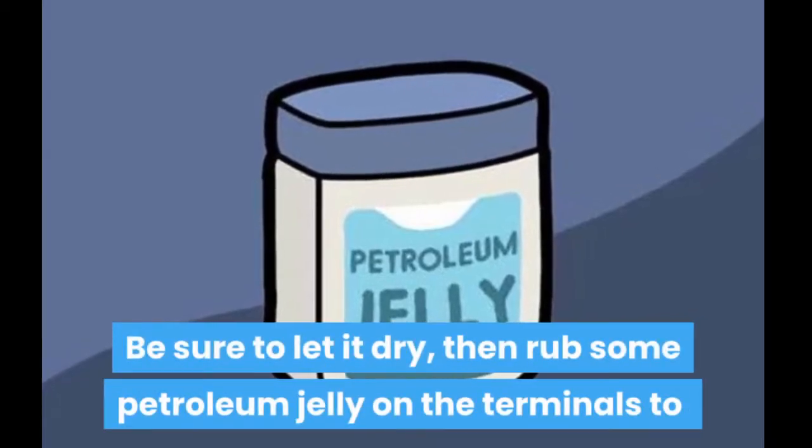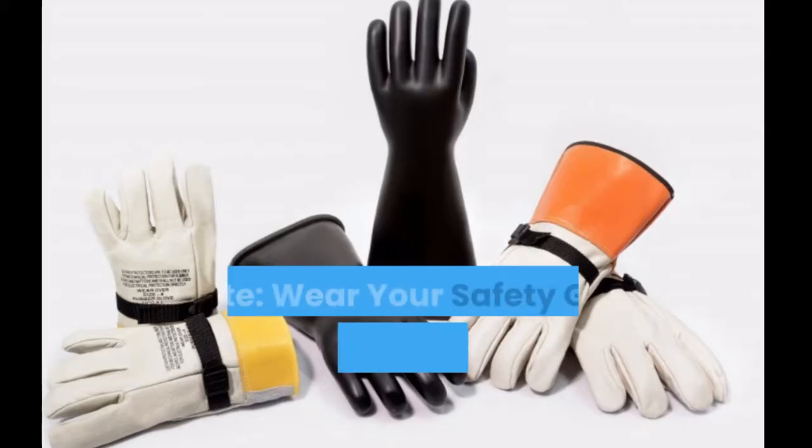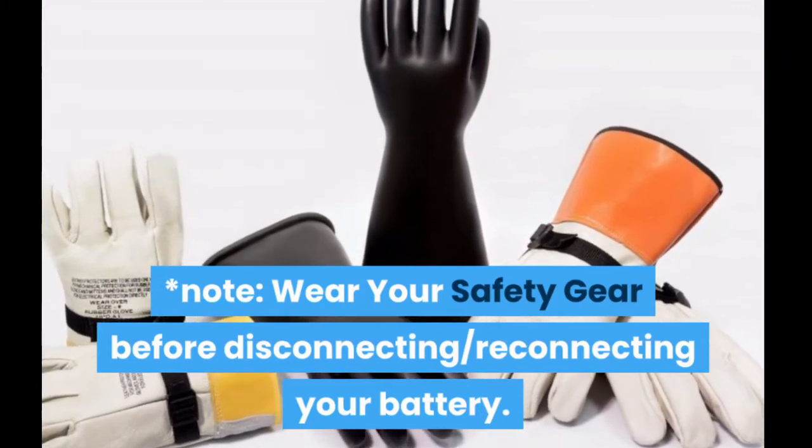Be sure to let it dry, then rub some petroleum jelly on the terminals to prevent future corrosion. Note: wear your safety gear before disconnecting and reconnecting your battery.